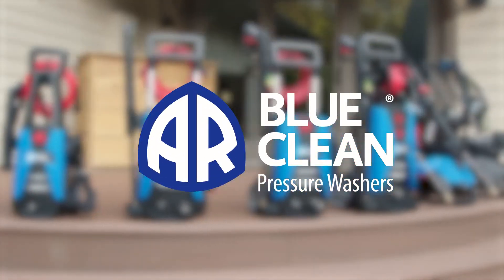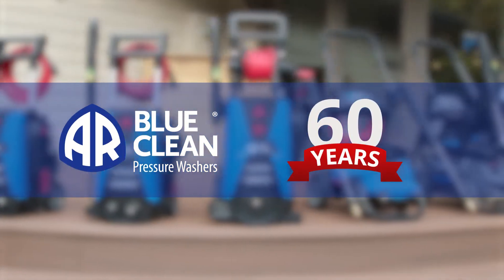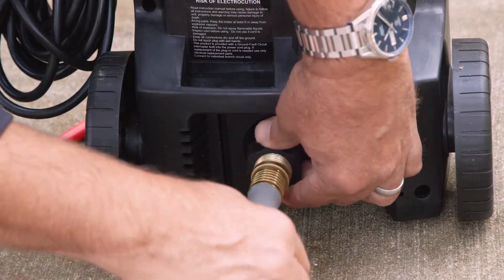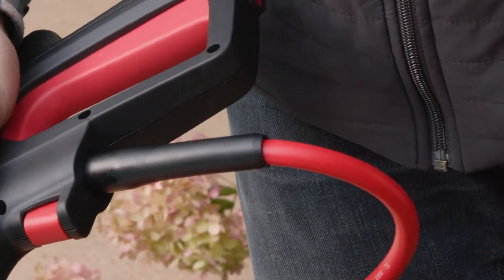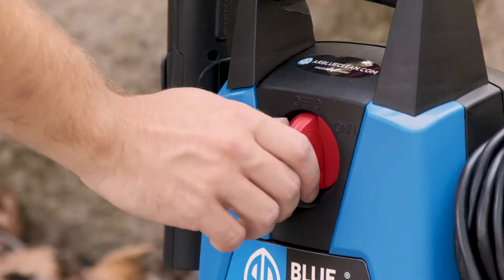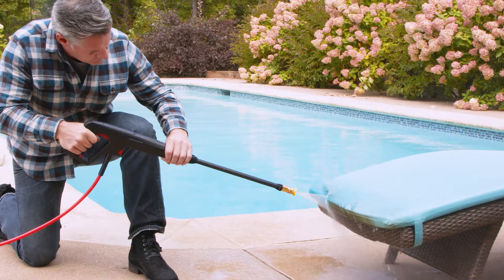AR BlueClean has been making pressure washers for over 60 years. All you have to do is hook up a regular garden hose to the all-metal garden hose adapter, attach the super-soft high-pressure hose to the easy-to-squeeze gun, turn the switch, and pull the trigger. It's that easy.